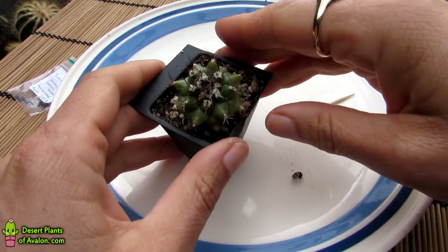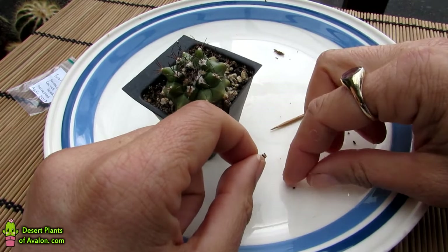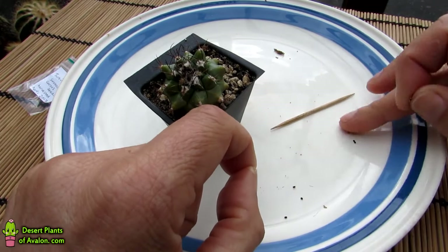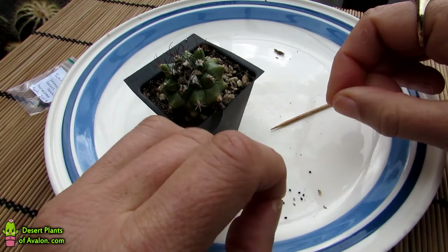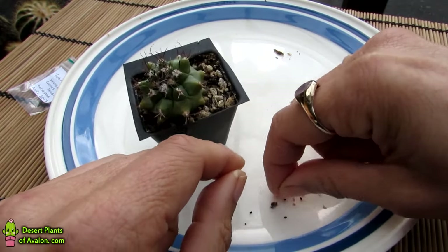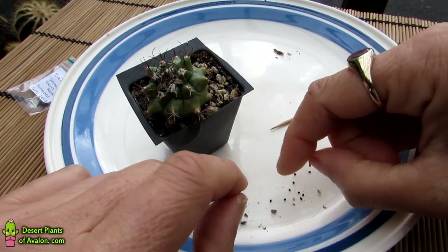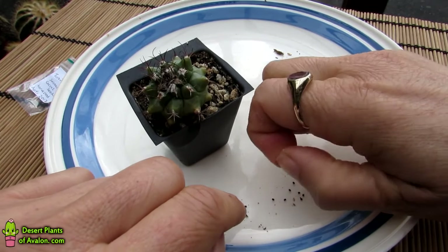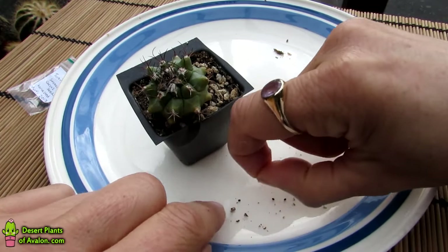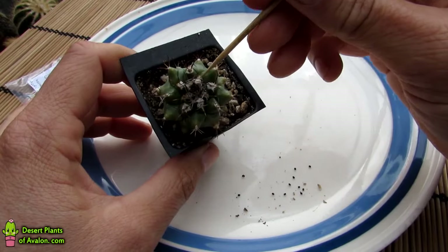I moved the little baby plant away and I'll show you the pod that came off. All I need to do is literally — as you can see the seed coming out already — just gently tweeze it with my fingers and the seed comes away. There are a couple of seeds that fell out earlier, and then just the dried pulp. It's much easier harvesting dried pulp than damp wet pulp, and then the seed comes away so easily.